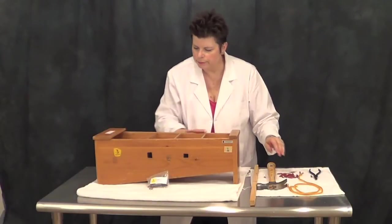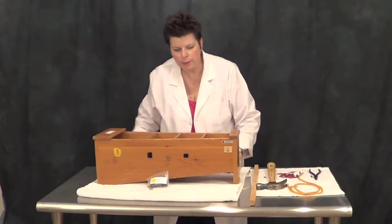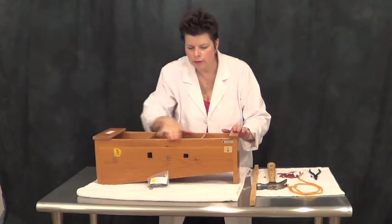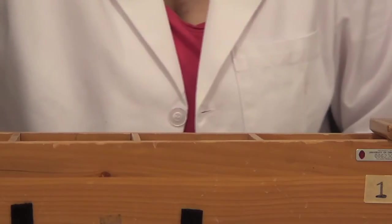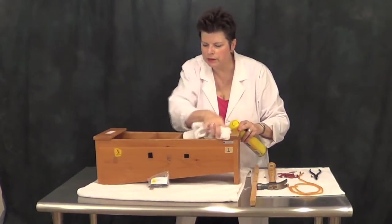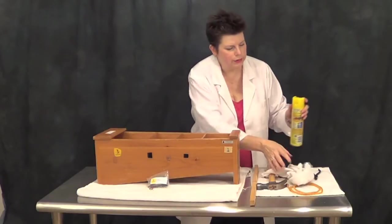All those little pins are out. It's probably a good idea to wipe down the edge of this while they're out of the way — you can really get it cleaned up. A little furniture polish and a rag, and now we're good to go to the next step.